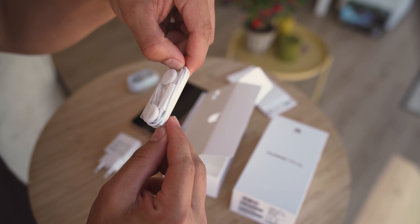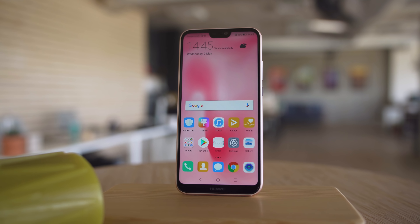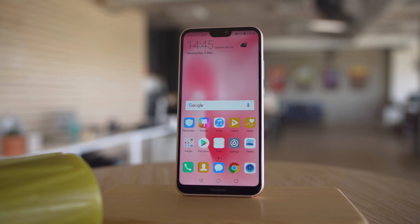Now that we have the P20 Lite in our hands, let's go over the five defining features of this phone. First up, let's talk about the display. Just like its siblings, the P20 Lite has a trendy edge-to-edge screen, which includes a notch up at the top. The screen is a 5.8-inch IPS LCD. The minimal bezels and tall 19x9 aspect ratio means that the screen takes up almost the whole front surface of the phone.